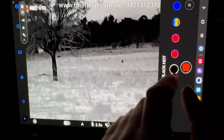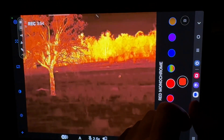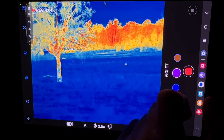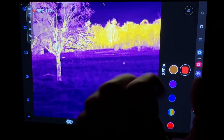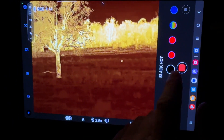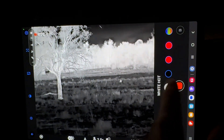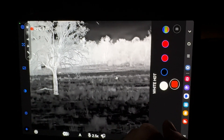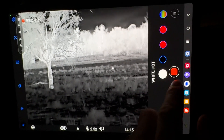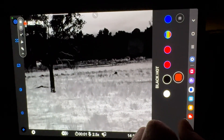Our next option down is our palette changer. In here we can go to black hot, red hot, red monochrome, rainbow, ultramarine, violet, and sepia. As with just about any thermal on the market, the most appropriate are black and white hot — some people might like red hot, but most people prefer white or black hot. I'm used to using white hot, and that's how my eyes are adjusted. I notice that black hot actually drowns out a lot of the detail on the trees for some reason, whereas white hot gives us more detail.